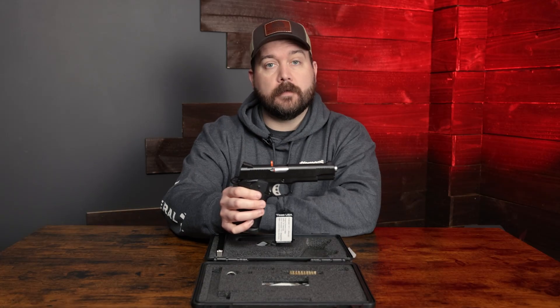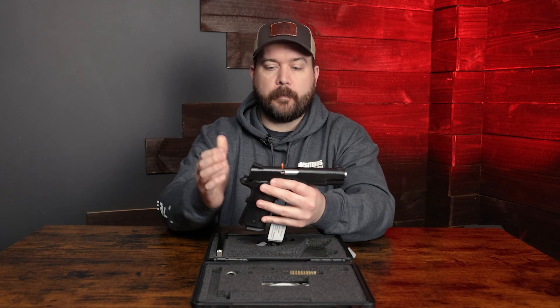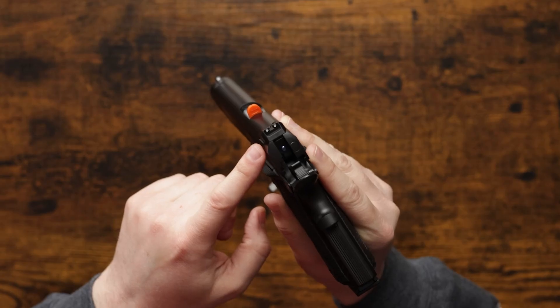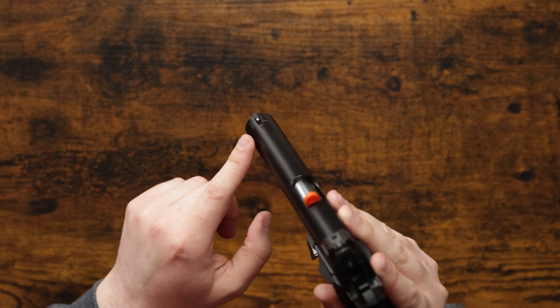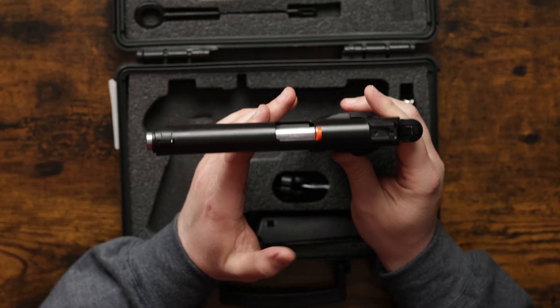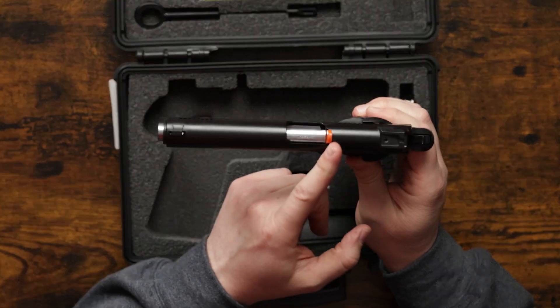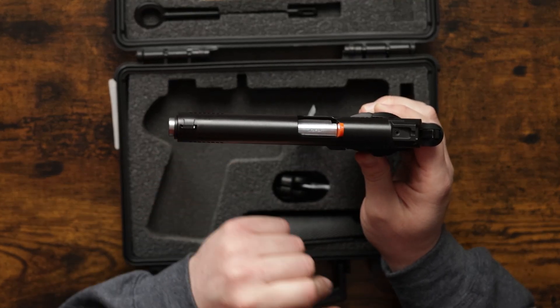We'll start from the top like we always do and go down and cover some of the specs. Right off the bat on the top we have Novak sights with a double white dot in the rear and a single white dot in the front. This 1911 is a government profile, so that means it has a five-inch barrel, and this barrel happens to be cold hammer forged.